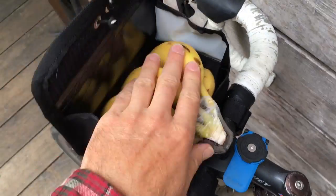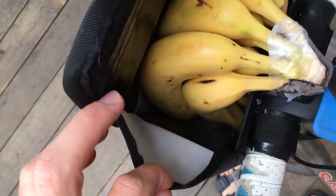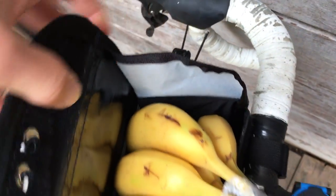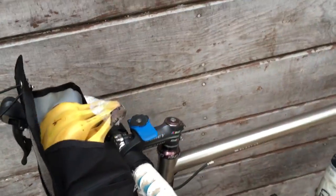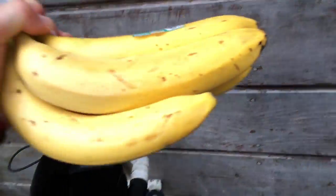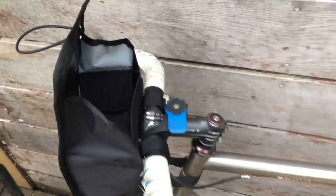I can show you what will fit in here. You can fit a bunch of bananas in here. They don't go all the way down, but that gives you an idea. There's still a little room on the sides of the carrying volume. Obviously you might not carry bananas, but that's about what will fit in there.